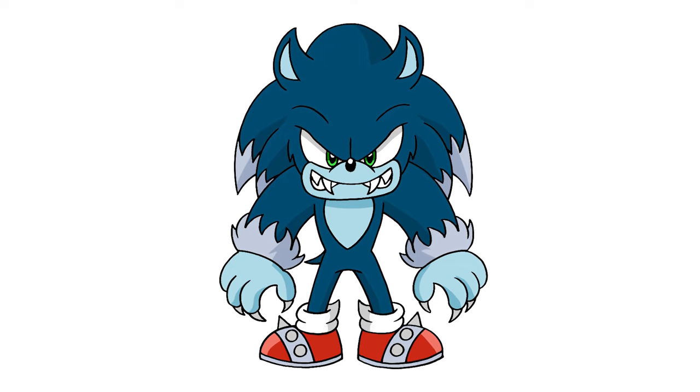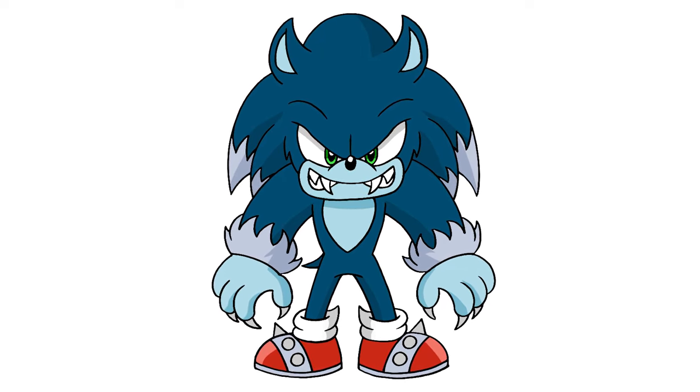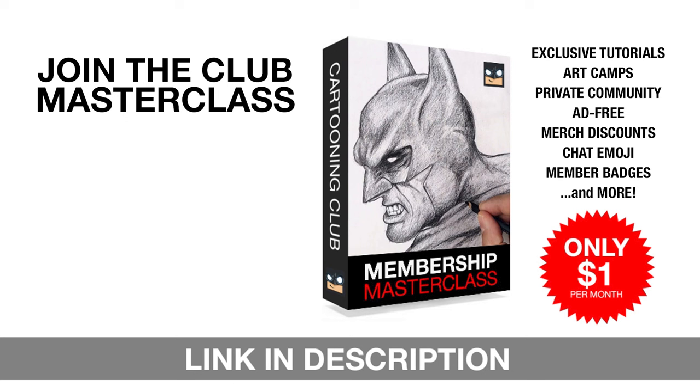I hope you enjoyed today's lesson. If you did, please give this video a like and share it with all your friends. I want to thank you for watching and I'll see you again soon. If you really want to discover your artistic potential, then join our Club Masterclass membership. For just $1 a month, you'll get instant access to exclusive members-only drawing tutorials, virtual art camps, and much more. Join our thriving community of passionate artists just like you, and let your creativity soar. Just click that link in the description and I'll see you in the club.